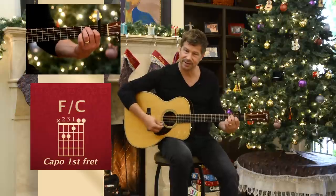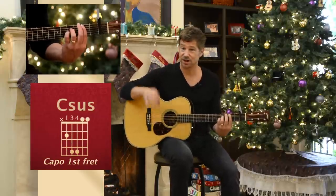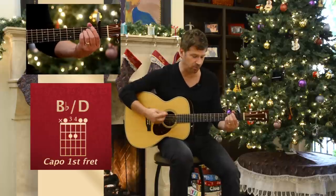And even though there's a walk down in the piano, I'm not worried about that on the guitar. If I was playing this on guitar, to take advantage of those open strings, I wouldn't worry about it.